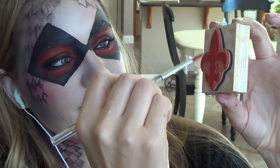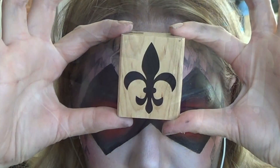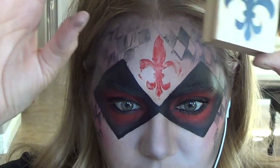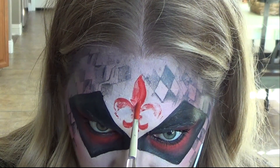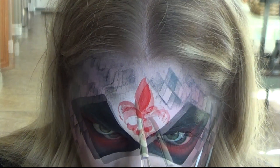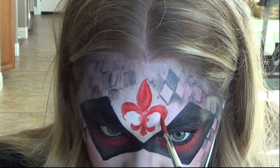To make things easier, I decided to use another stamp to put the fleur-de-lis design on my forehead. I simply painted red onto the stamp and then rocked it back and forth where I wanted it. It's not perfect, but that's okay — you can go in and fill in where it missed, but it gives you good guidelines. This would have been a lot easier with a clear stamp; it's hard to tell what you're doing when the wood is covering everything.